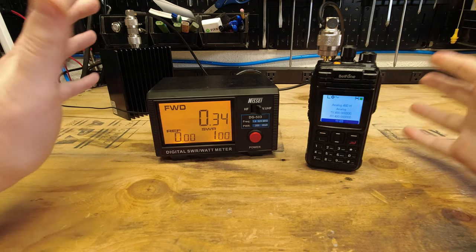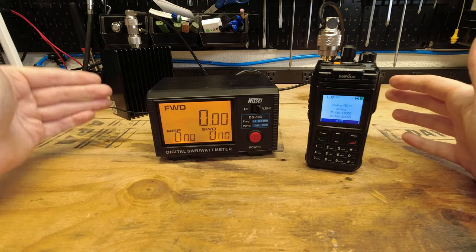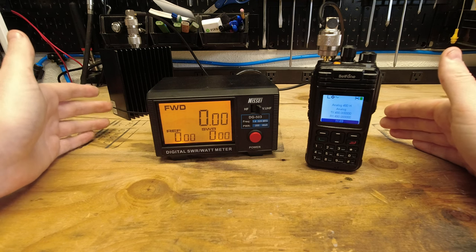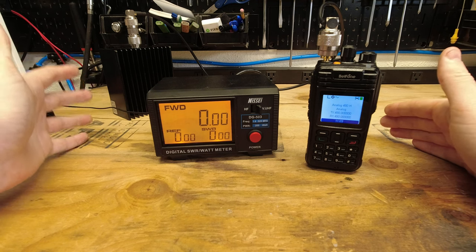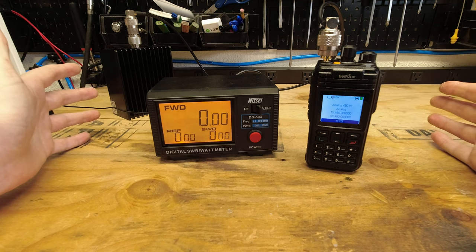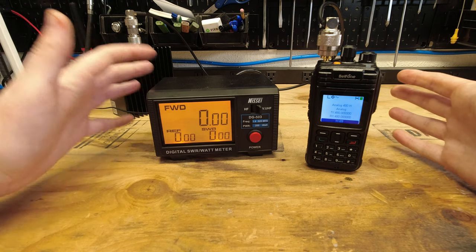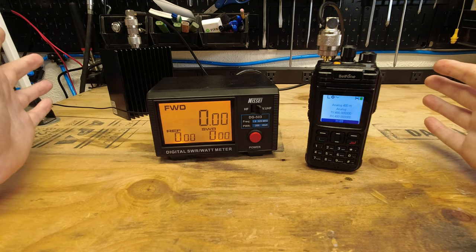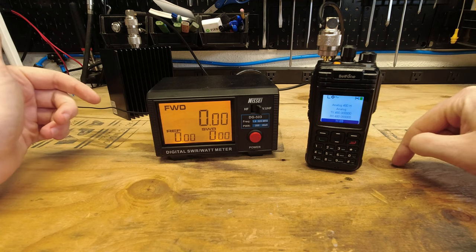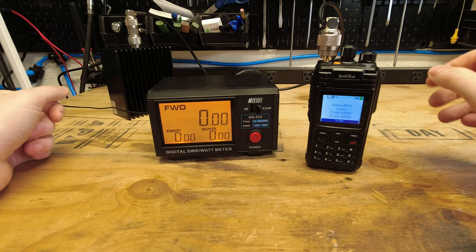So across the band, on the lower end it's pretty close to spec. On the upper end it's somewhat significantly below spec. I'll fall back on noting I don't know the exact accuracy of the meter, but that's the data we have. Let's go ahead and move on to PC programming and then field testing.